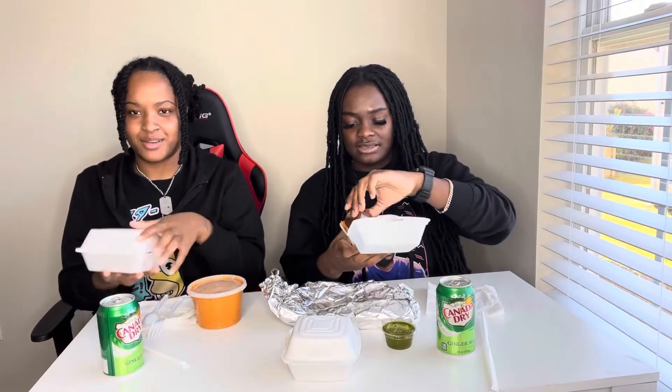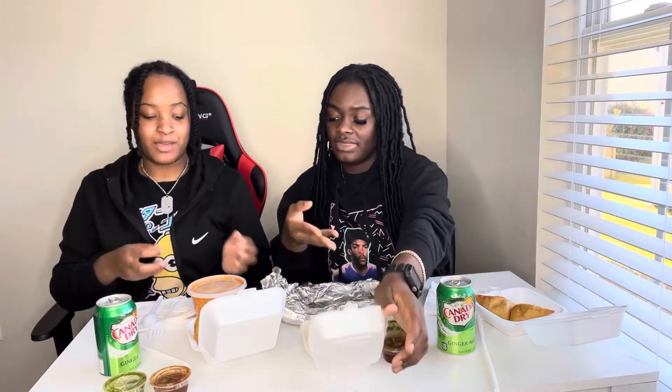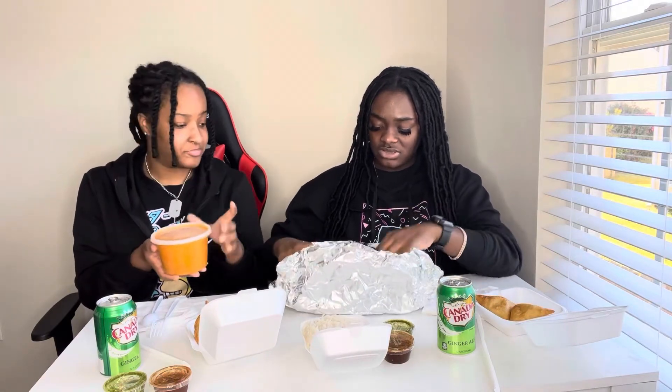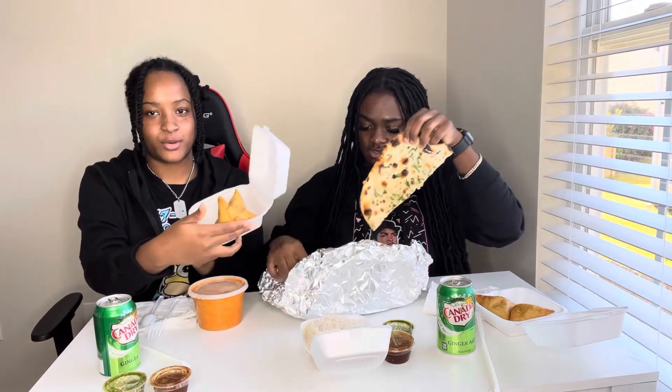What's up y'all! By the title you know what's going on — we are trying Indian food! They put salsa in there, and I saw somebody eat that green stuff. This is what we got: the salsa, and it kind of smells like an egg roll. This thing is huge. We got chicken, and she doesn't eat meat, so we have to sort out which is which. We got a side of white rice, some butter chicken, some garlic naan, and these are samosas y'all.